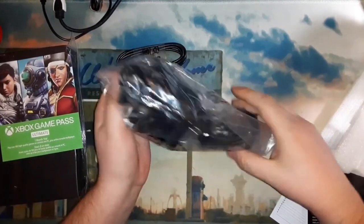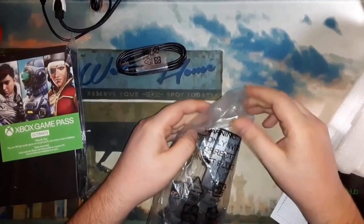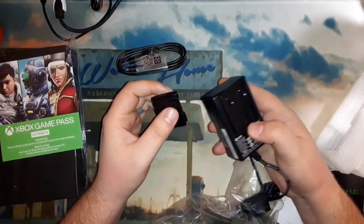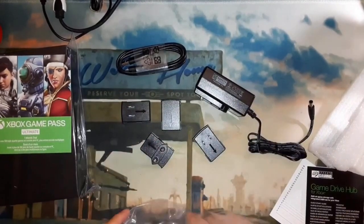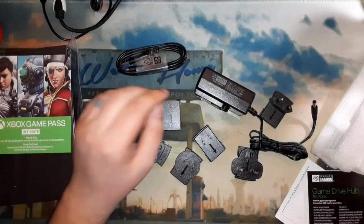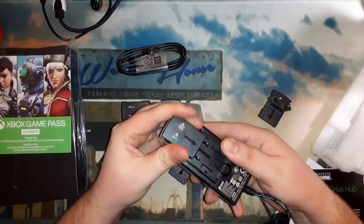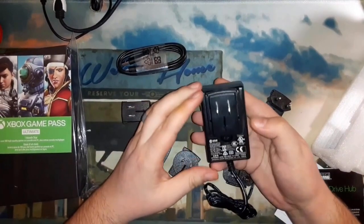It does need to be plugged in to power the hard drive, which in a way is good — it's not pulling power from your Xbox all the time, which from experience can tend to burn out the old power bricks on your other Xboxes. So it's good that they plug into the wall, though they do take up more space. This comes with a bunch of universal adapters — different plug styles you can slot on to make it work in any country.